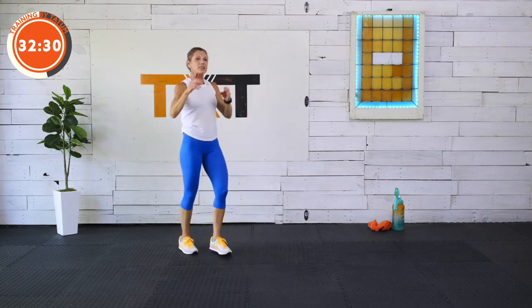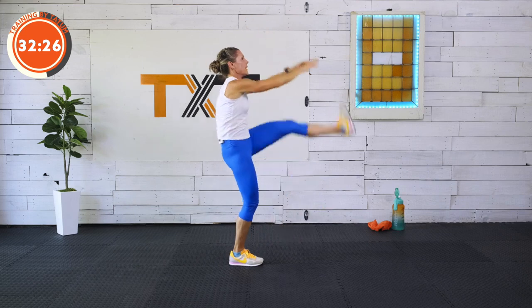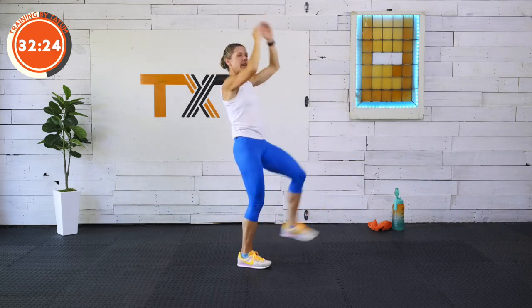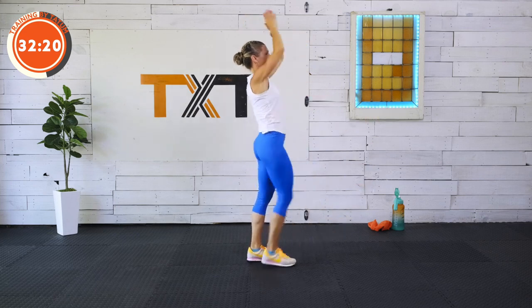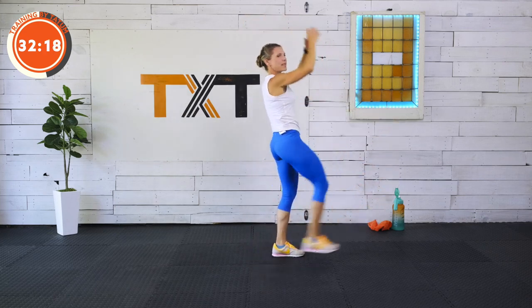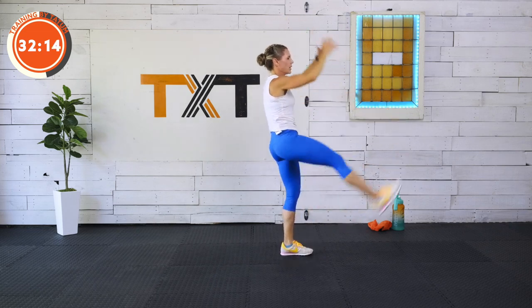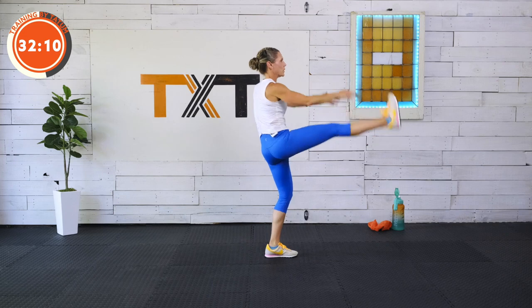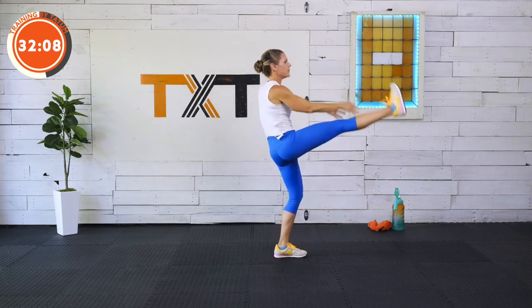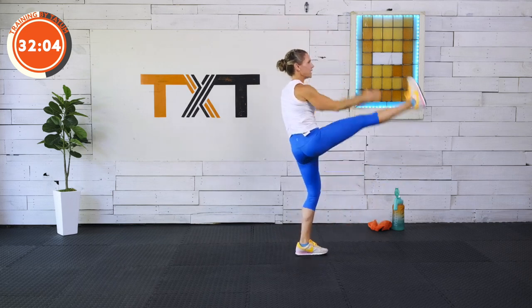High kicks now — just kick out in front. You can aim for your shins or your toes, up to you. Just be careful, kicking and lifting here. This is warming up the abs and loosening up those hamstrings. Ten more seconds — five, four, three, two, and one.